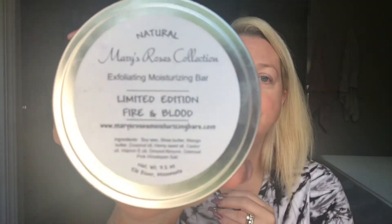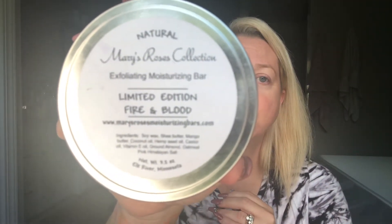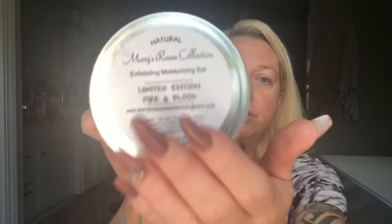I have a men's collection too, called the Grunge Collection, and I've got exfoliating moisturizing bars in that as well. The only difference is the men's bar is a circle, as opposed to this one which is a rose shape.